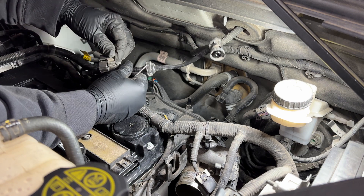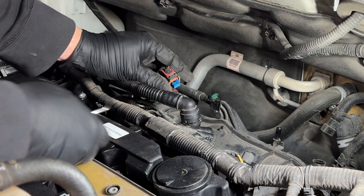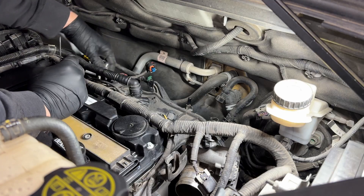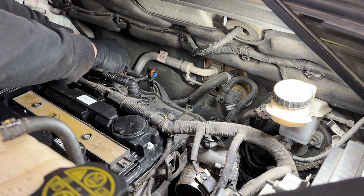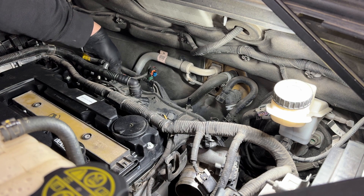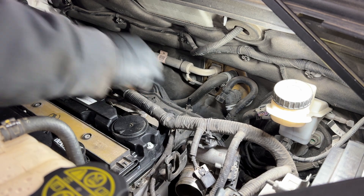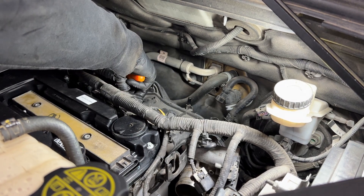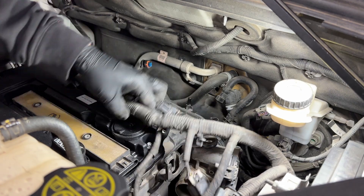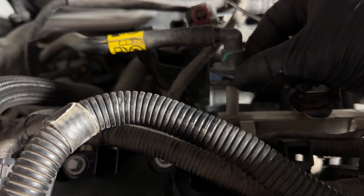Remove the solenoid out of the way so we don't break it when taking off the intake. On the black connector we have a red safety tab — pull the red safety tab to the back to access the connector and push it down to release it. The other connector works the same way: push the red tab back and press down to pull it out. Now check the harness for any remaining clips to make sure it's completely loose.